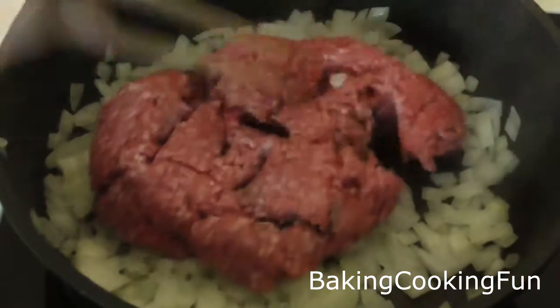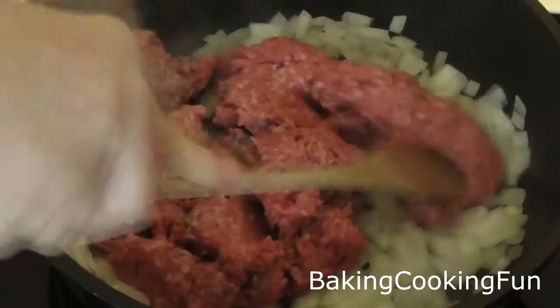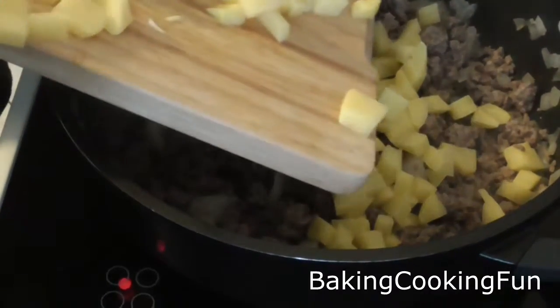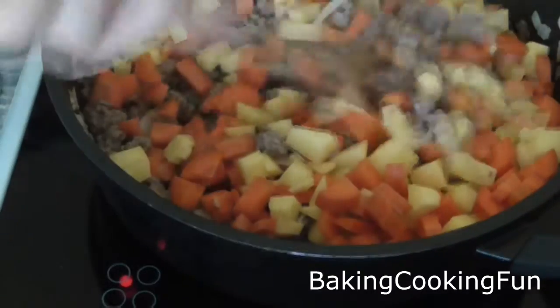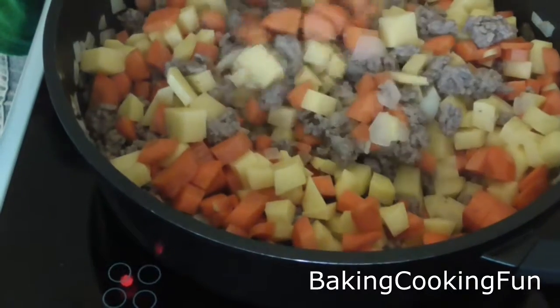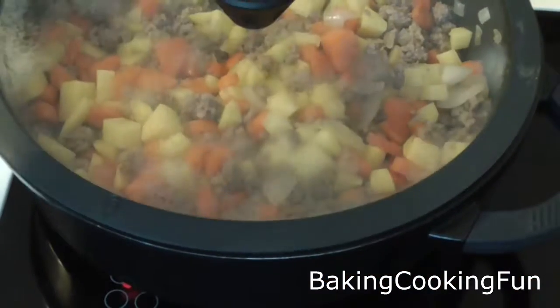Then you want to get your meat into the pan as well and just cook it until it is completely done. Then you can go ahead and add the vegetables, and you want to just mix that a little bit and then let that sit for around 10 minutes on medium heat.